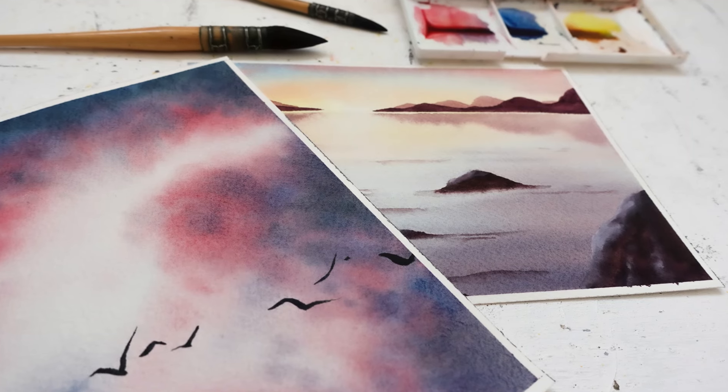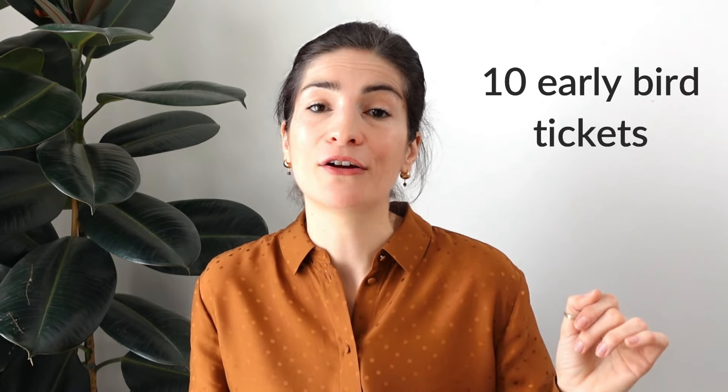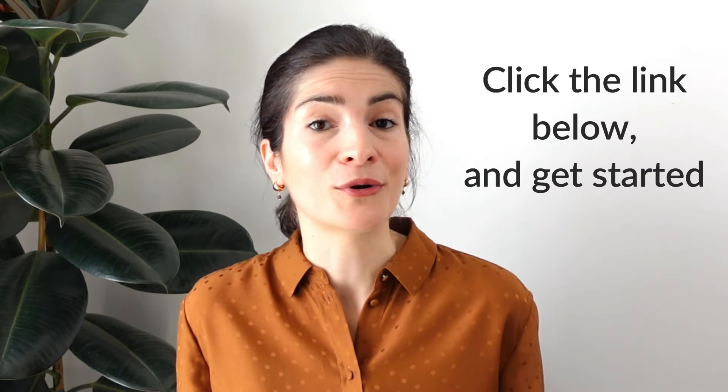This workshop is going to take all the guesswork out of your painting practice, all in one place, and set you up for a delightful landscape painting journey. But hurry, because there are only 10 early bird spots available before the price goes back up. So if you're ready to transform your watercolor painting journey now, click the link below to learn more and get started.